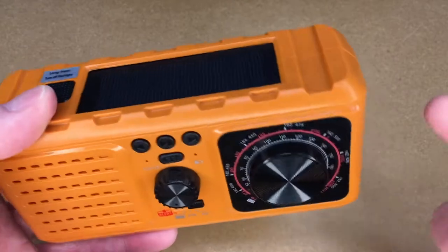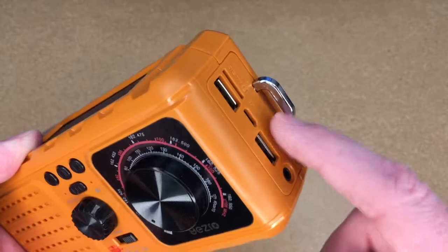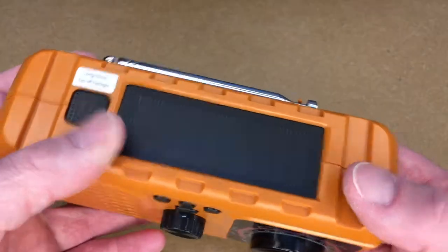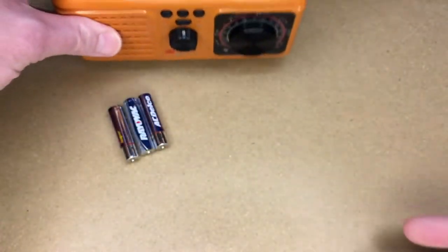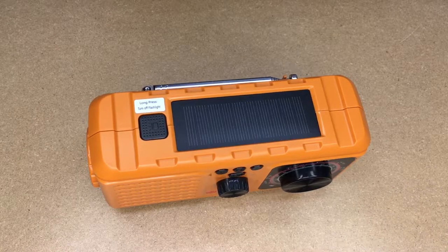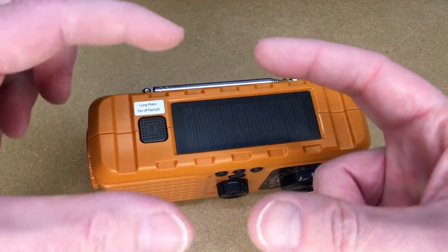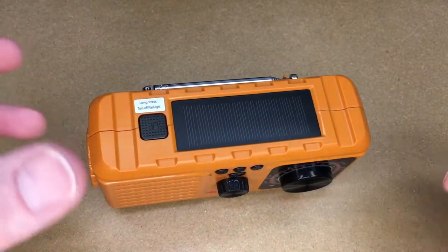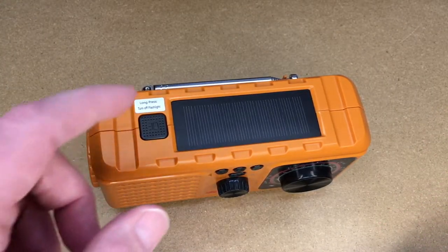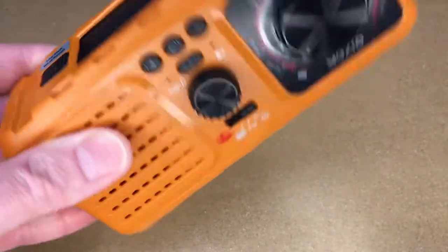These solar panels can take a long time to charge a battery like this, but they're still useful. What I would probably do if I was going camping is charge up the lithium-ion battery before I left, and then when I'm not using the radio during the day, set this out on the picnic table in the sun so the sunlight can top off the battery charge. I wouldn't use solar as the primary means — and I'm not just talking about this radio — any battery pack with a solar panel, I wouldn't rely on it to charge fully in two hours. It's good for passive charging: you gain a little charge during the day without doing anything, just set it out.